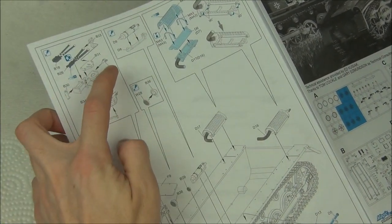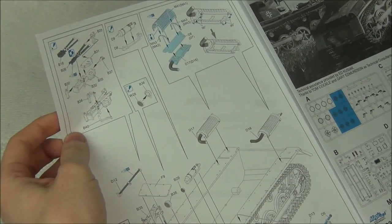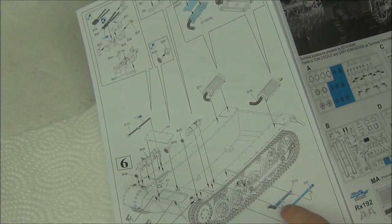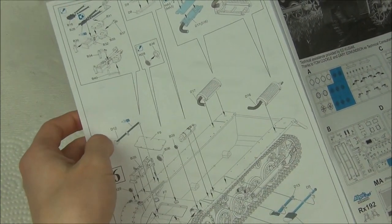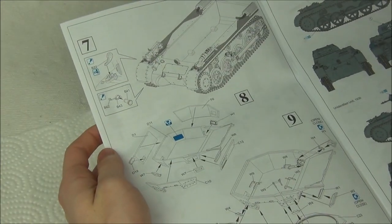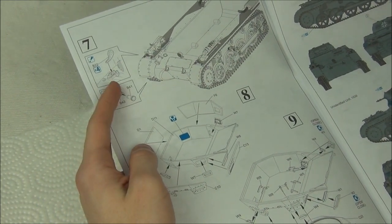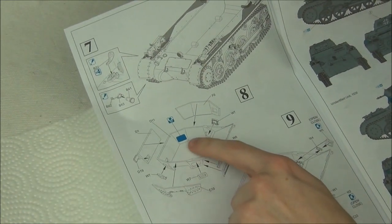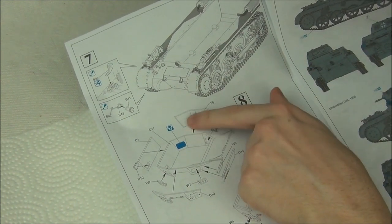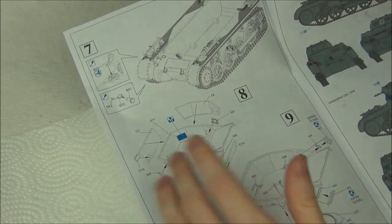Interestingly, we also have the fire extinguisher — once again a very early one. Then we have the exhaust which has some photo etch. We're putting all those bits on the hull including a couple of tools: shovel, axe, and a crowbar. A couple of details on the front of the hull, and then we're actually nearing the end of the build pretty quickly — we have a couple more bits to go on the front including the horn. They show you to fill this piece but I don't think you really need to because the armored plate which goes on top is already filled, so I'm not going to fill it.